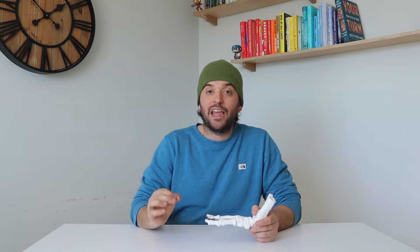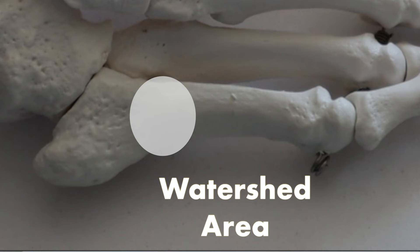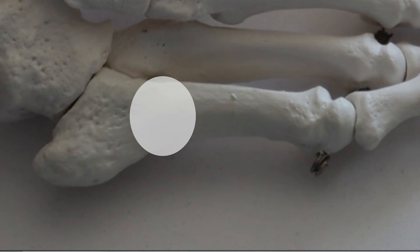The fifth metatarsal's unique anatomy, as well as the fact that it has a watershed area — a site of less blood supply — puts it at a higher risk for needing surgery to fully heal.